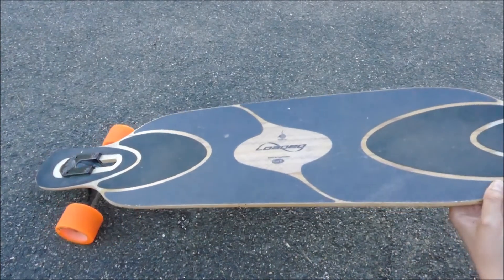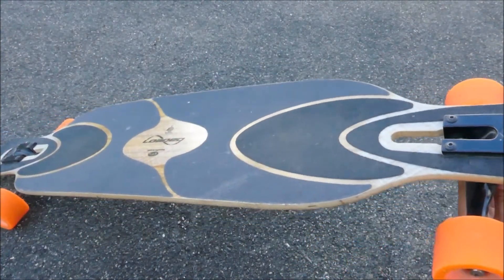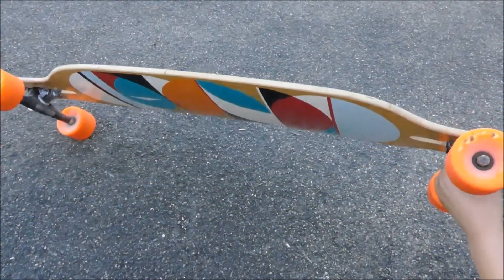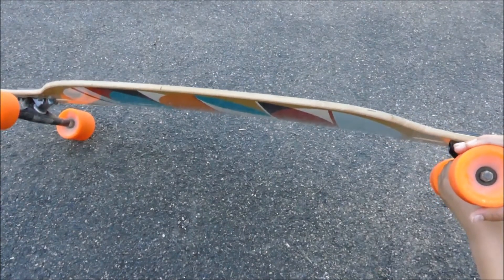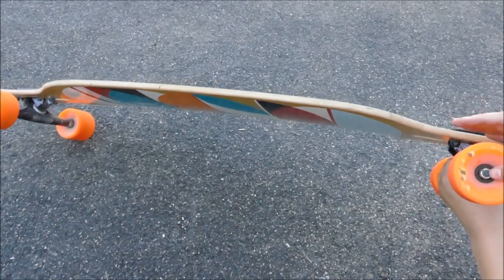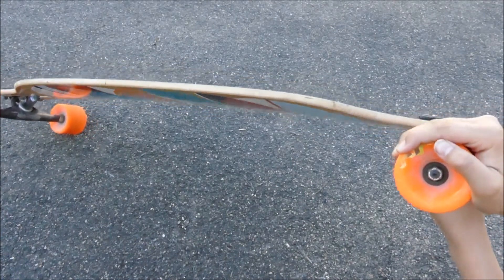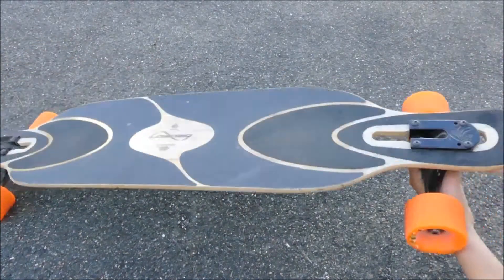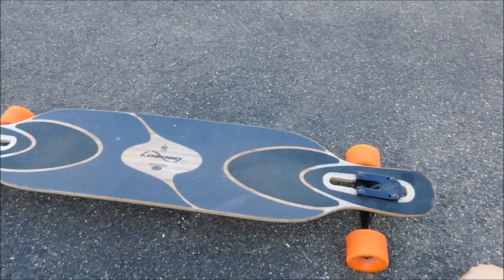Wir haben hier Paris Achsen, die komplett schwarz sind. Dann Orangatang Durang Rollen, auch Made in California, was ich ziemlich geil finde. Die Kugellager, die hier drin sind, sind keine besonderen – das sind die ganz normalen, so 25-Euro-Dinger. Das ist ja der Standardpreis für Kugellager.